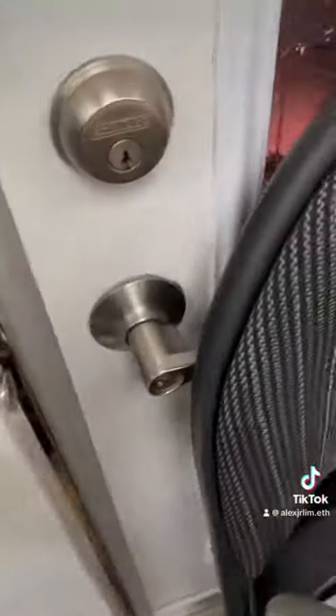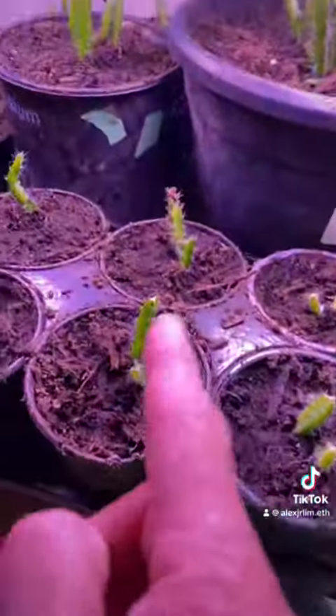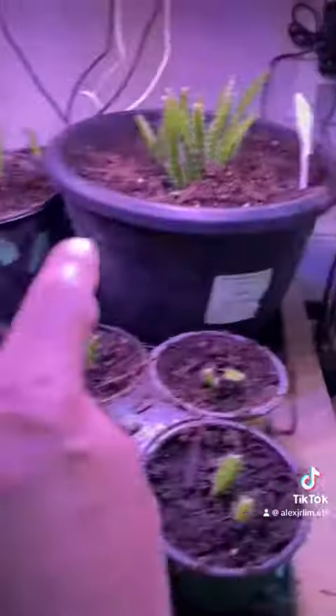And before you scoff at the muscle test, I must remind you — or better yet let me show you. Lychee trees, from lychee seeds I ate and germinated. Dragon fruit seeds, from a dragon fruit I ate and germinated. Please don't scoff at what you don't understand. I encourage you to learn more instead.